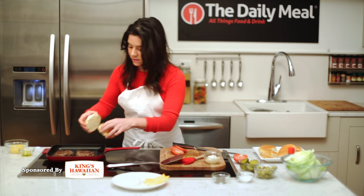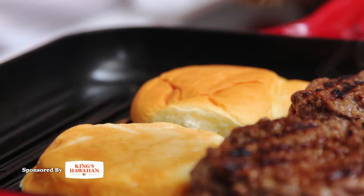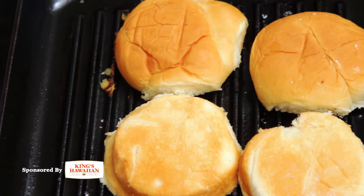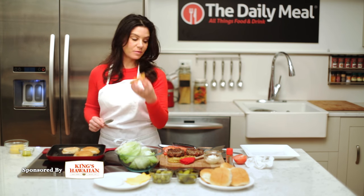Just give the buns a little bit of toasting. I think the burgers are done, so I'll take them off while we do that. Our buns are ready — yes, that is what we're looking for.